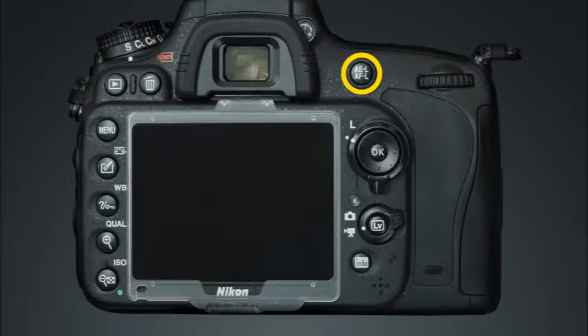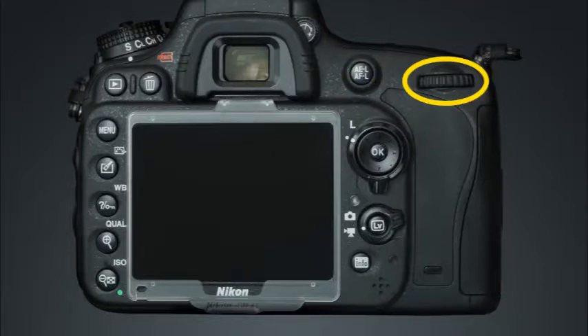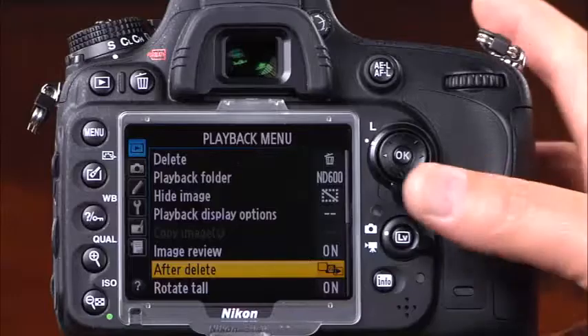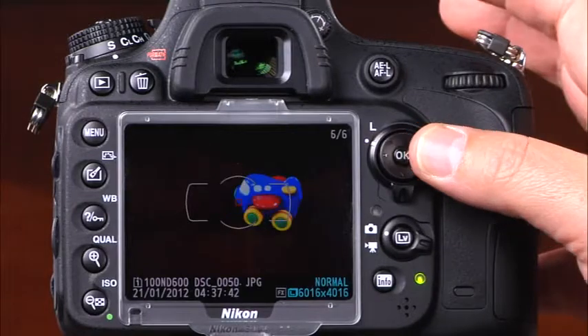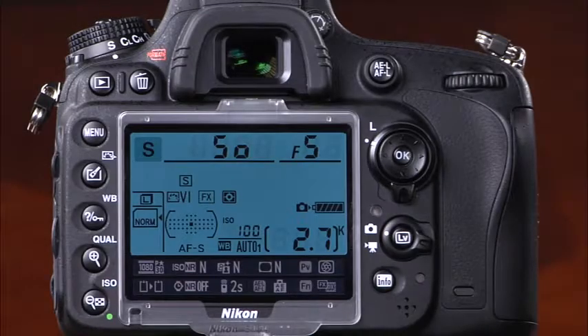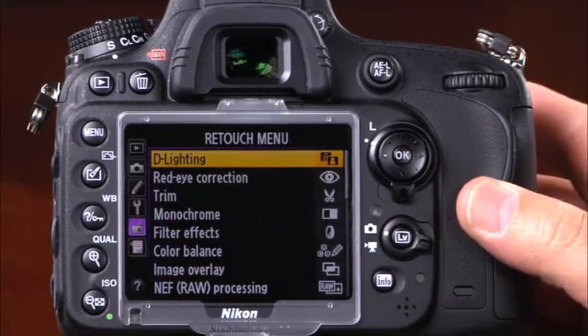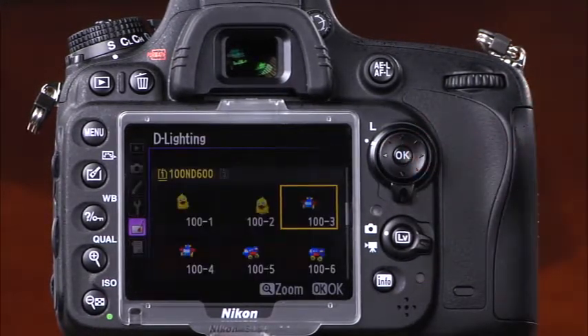This is the AE-AF lock button. When the shutter button is pressed and held halfway down, you can press the AE-AF lock button to lock the focus and exposure while you recompose the image. This is the main command dial — rotating this dial will allow you to change exposure settings as well as many other camera settings. This is the multi selector, used for navigating the menu system, scrolling through images in playback, and accessing information in the information display. You can press the OK button or the right side of the multi selector to confirm selections in the menu system.